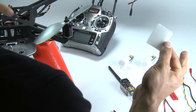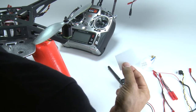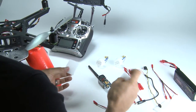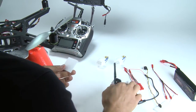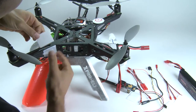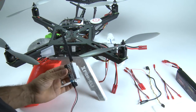First off is the Velcro. You've got a soft side and a non-soft side. Our habit around here is to take the non-soft side and attach it to the hard surface. Anything you're actually attaching to it, we use the soft side — like the battery being attached, the transmitter being attached, all that's going to have the soft side of the Velcro. I've already taken the liberty of putting Velcro on my arm up here for the transmitter, and I've already put the soft side of the Velcro on the back of my transmitter.